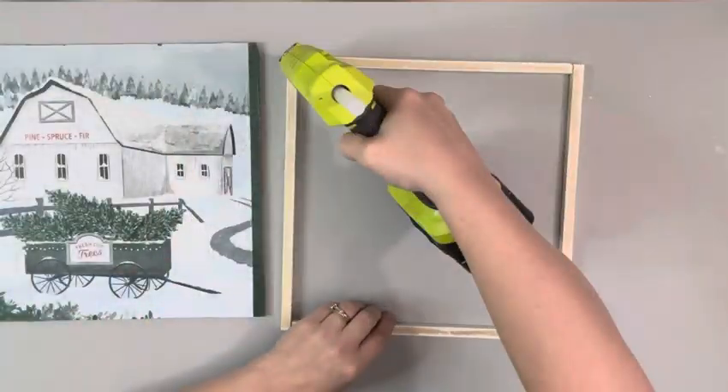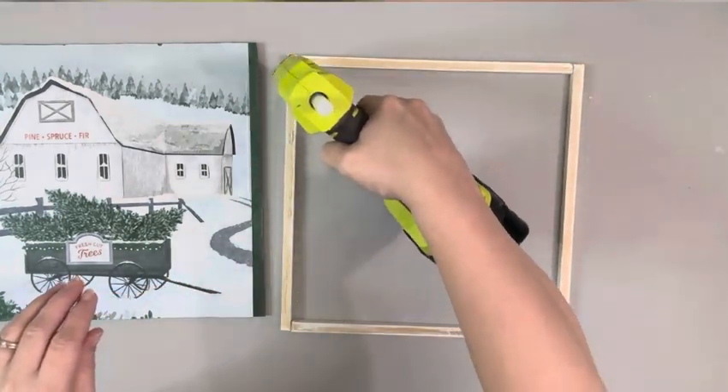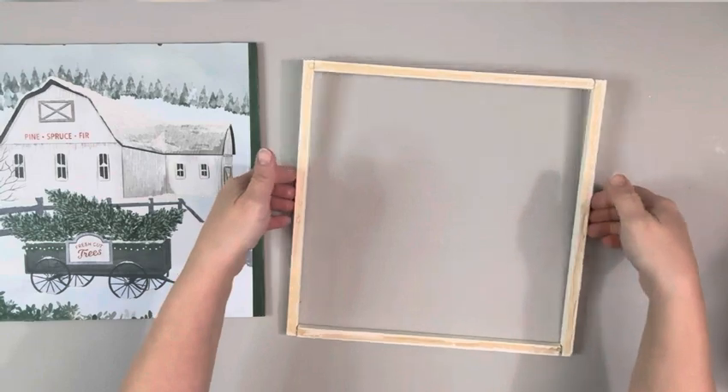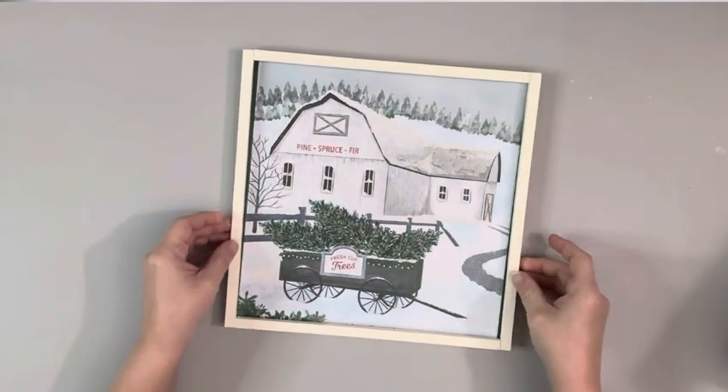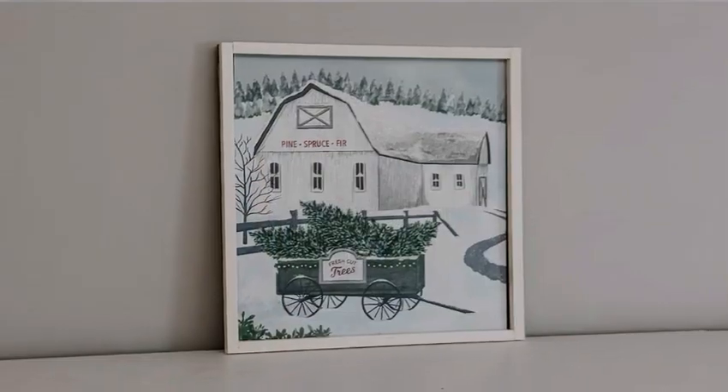Once that was dry, I flipped it over, added hot glue all around the back of it, and then placed it back down on my sign. And that's it for this project. Thank you guys so much for watching.